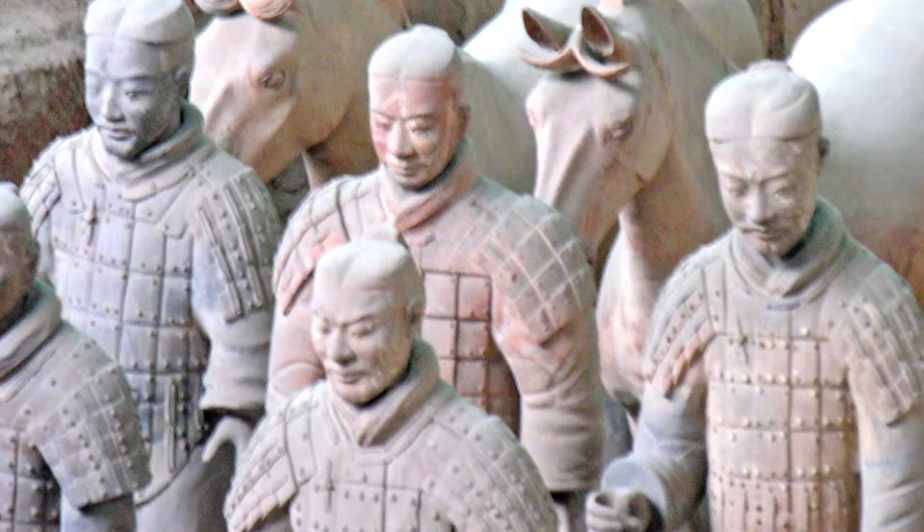One of my favorite things has always been the terracotta soldiers. I remember sitting in a dental office in 1976 when they were discovered, reading the National Geographic and just being amazed. I buy every scrap of paper I can find about the latest finds of the terracotta soldiers.